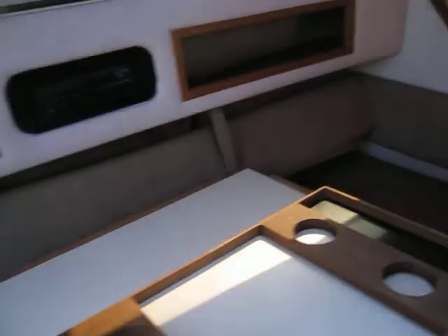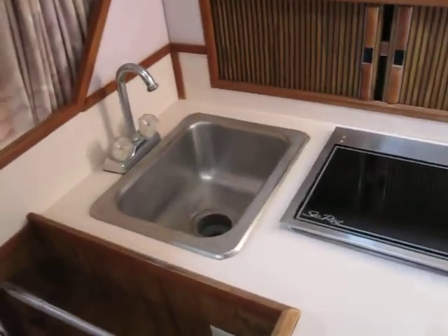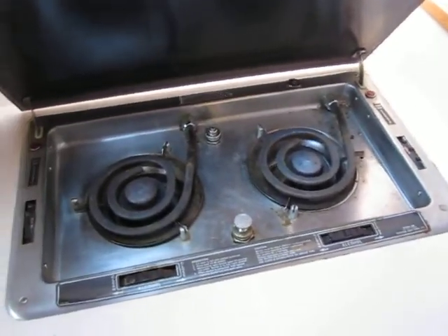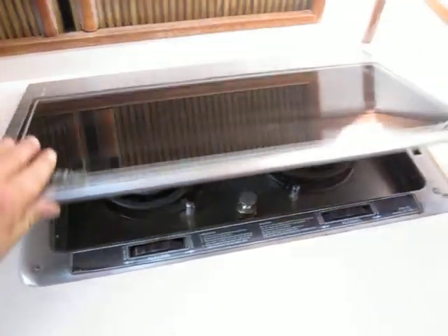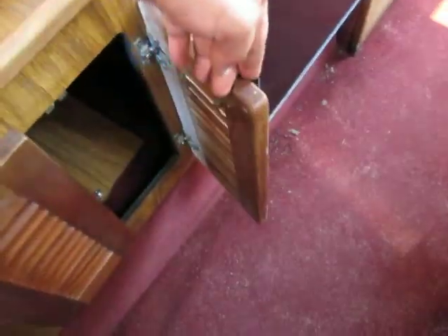One hatch over the dinette area, and we've got another hatch over the kitchen area. Got a sink, hot and cold running water, got an alcohol and electric stove, got a little storage cabinet, got a light there for cooking, and a refrigerator or cabinet storage underneath.